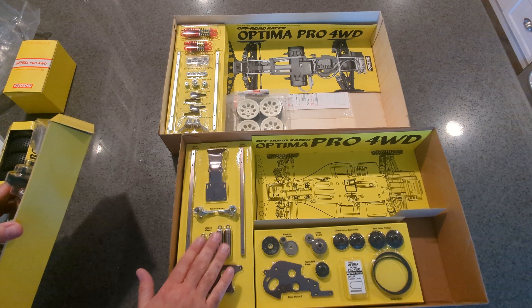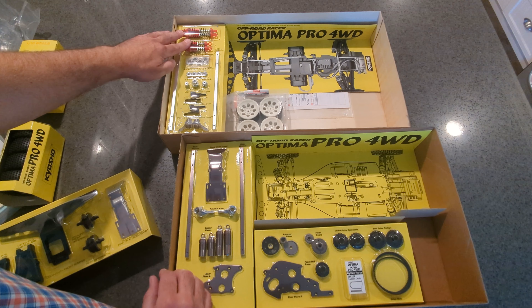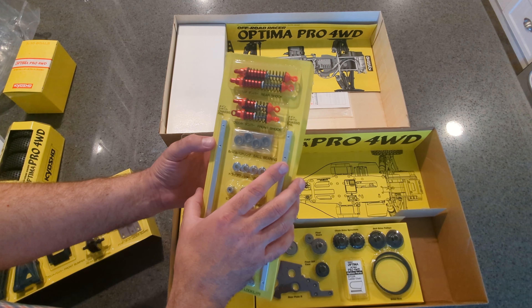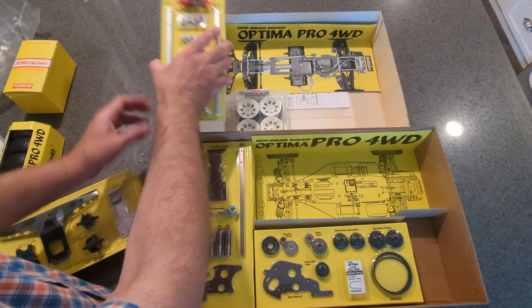The shocks on the new one are gun metal or platinum, whatever you want to call them. Where the old ones are the typical old-fashioned red Kyosho shocks that you'd see on the Optima and all the other buggies from back then. Really nice shocks, but the new ones are nice too.